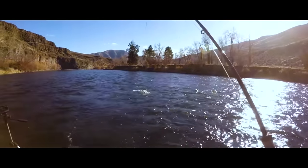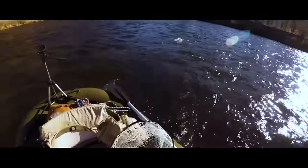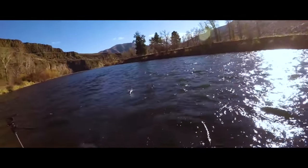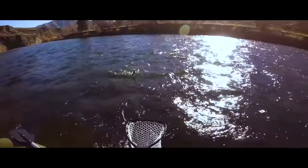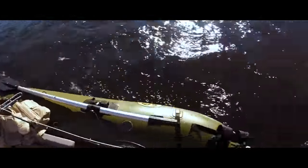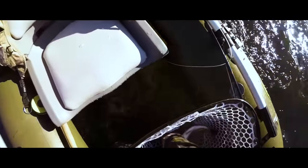So this was a cool spot in the river. This fast ripple dumped into the bank, and along the bank there was a trough where the water slowed down and the fish must have been hanging there. Standing in one spot, I caught three fish and probably had four or five more taps.